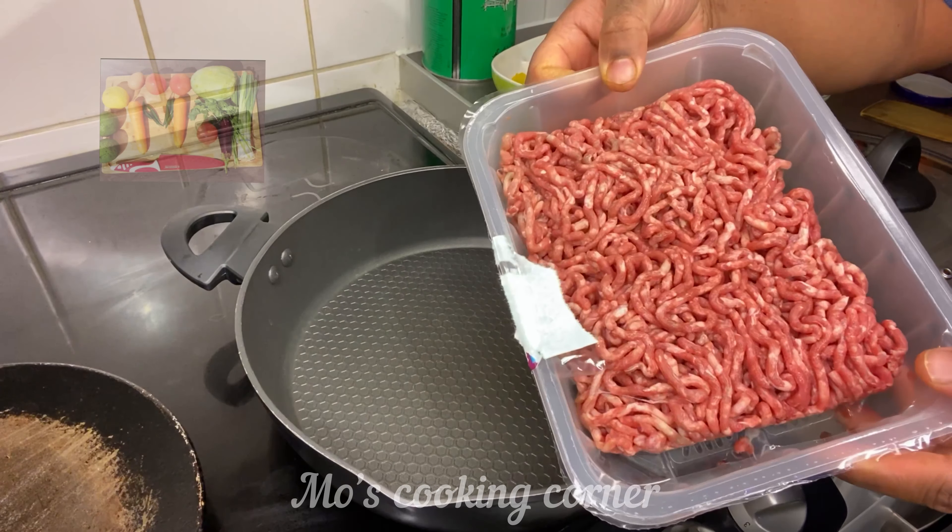One tablespoon of ginger garlic paste, chili powder, one teaspoon, one teaspoon, one teaspoon, one teaspoon, and one teaspoon.